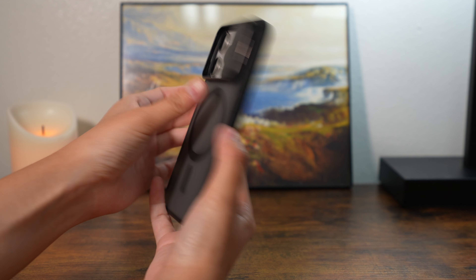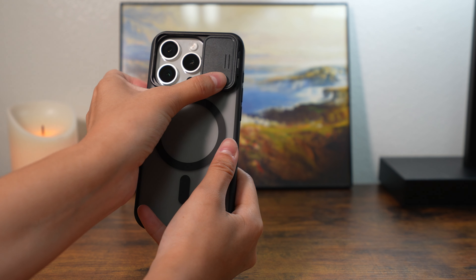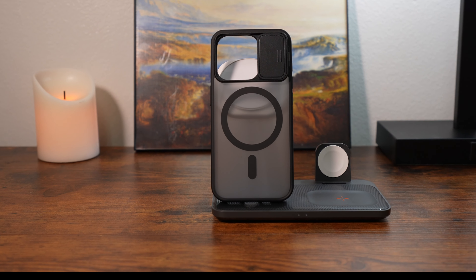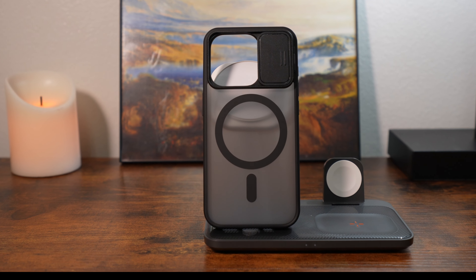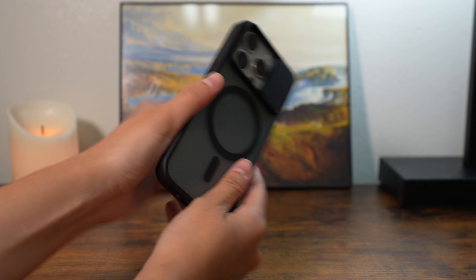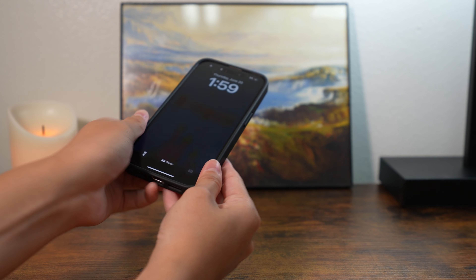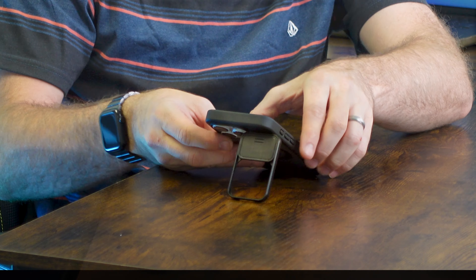Taurus makes really high quality cases that are made out of polycarbonate and TPU material, which is going to give you drop resistance as well as an ergonomic grip in the event of a mishap. The TPU is nice and robust while the polycarbonate material is going to give you that insulation around the edges for your grip and protection.